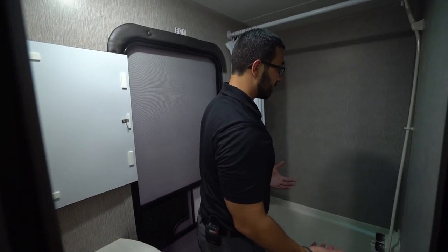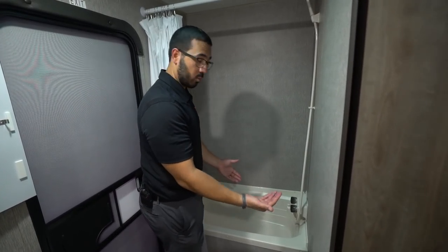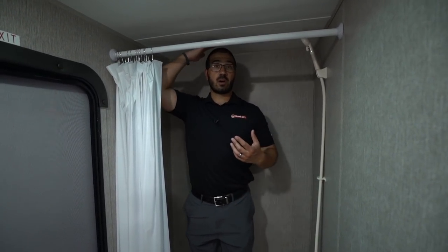Behind me is the tub shower. A tub is nice to have in a bunk model because if the kids need to take a bath you can still do that. If you bring a dog and want to wash the dog inside, you're able to do that as well.